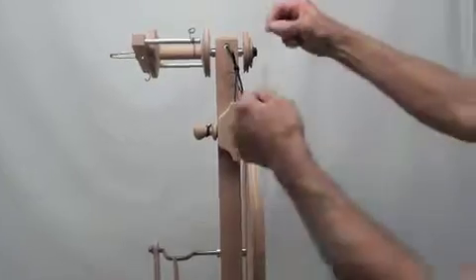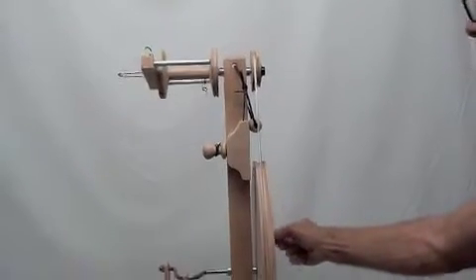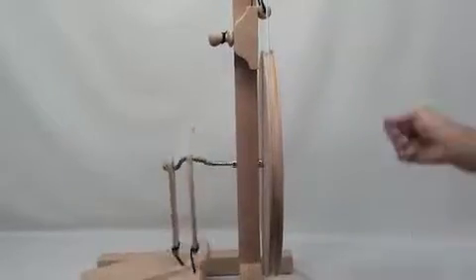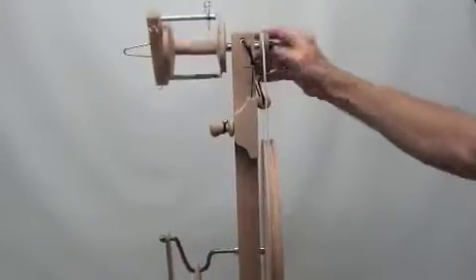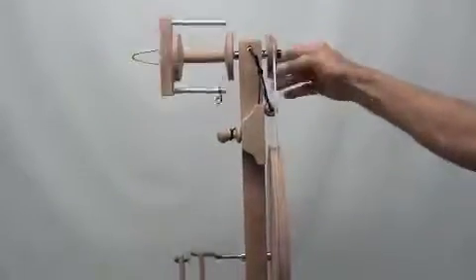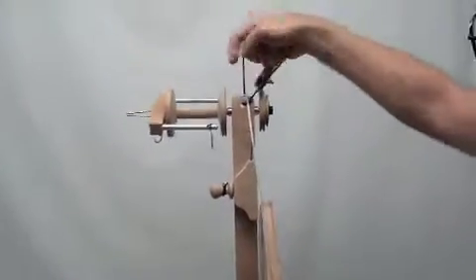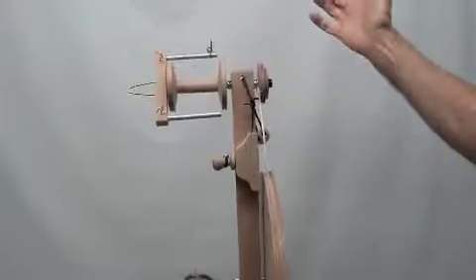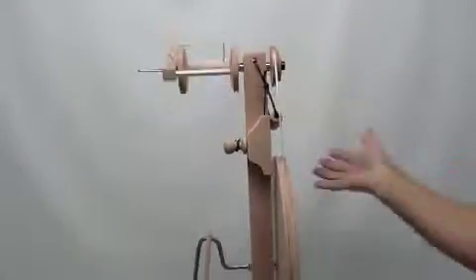To put on the drive band, hook the drive band over the whorl — either the large or the small part. I recommend using the large one when you're beginning; it's a little easier to control the take-up and speed. Then just bring it around the wheel. When you get ready to change from one whorl to the other, just drop it over like that — easily changed from one to the other. When you get ready to move your wheel, just take the handle and pick it up. You'll see the drive band will pop up on top of the upright. If you're not going to use it, let the drive band drop down onto the axle. If you're going to continue using it, just put it back on.